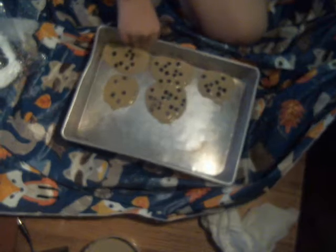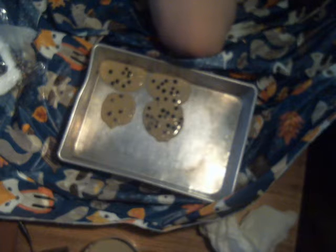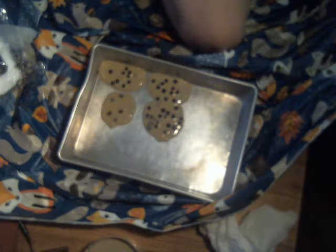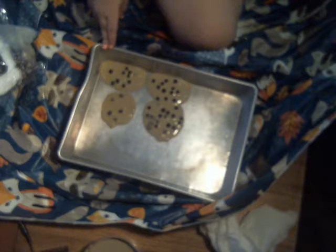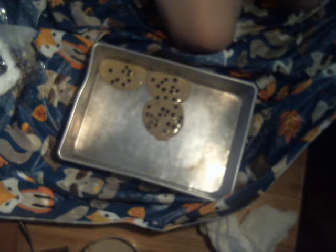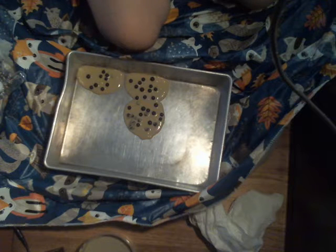We have the leftover cookies here, so I think I'm just gonna eat them. That one was really tiny, so I'm just gonna start with that. I'm gonna eat another one.